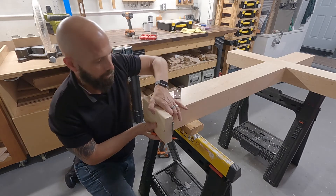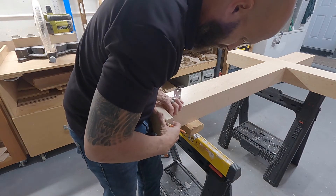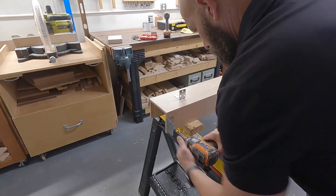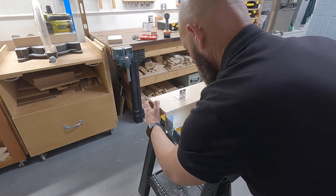There it is — the cross is all finished. It looks great up there. Had a lot of help with the lighting and everything, but it came out really perfect. Make sure you like and subscribe and please share this video. Thank you, and God bless.